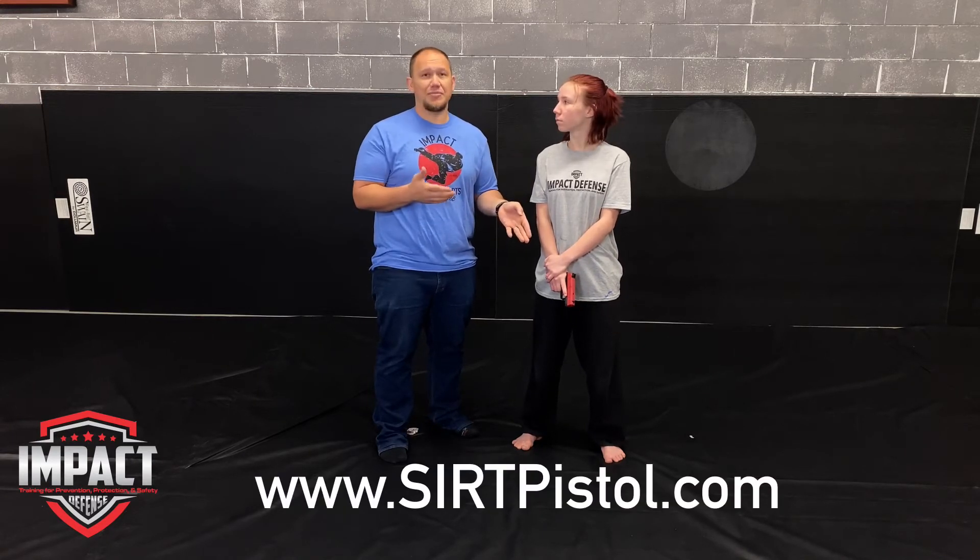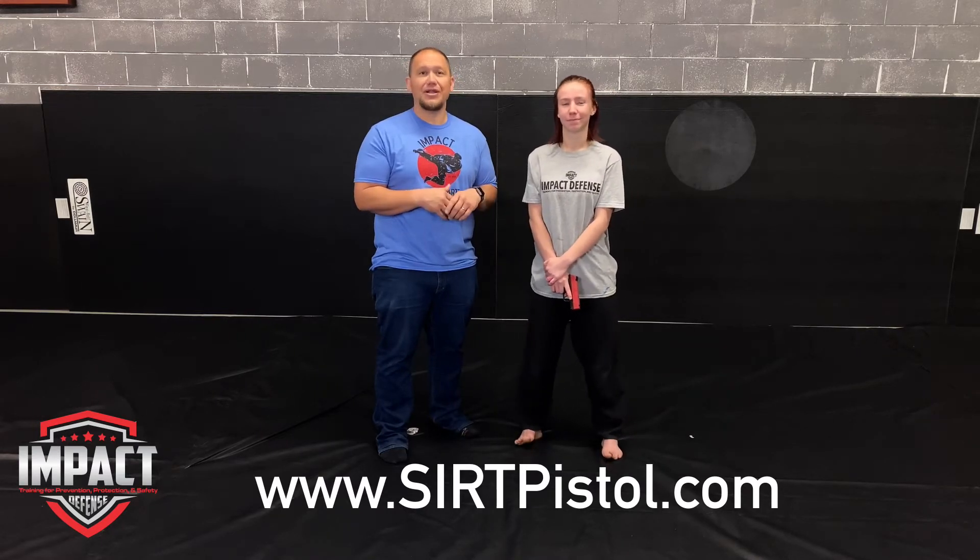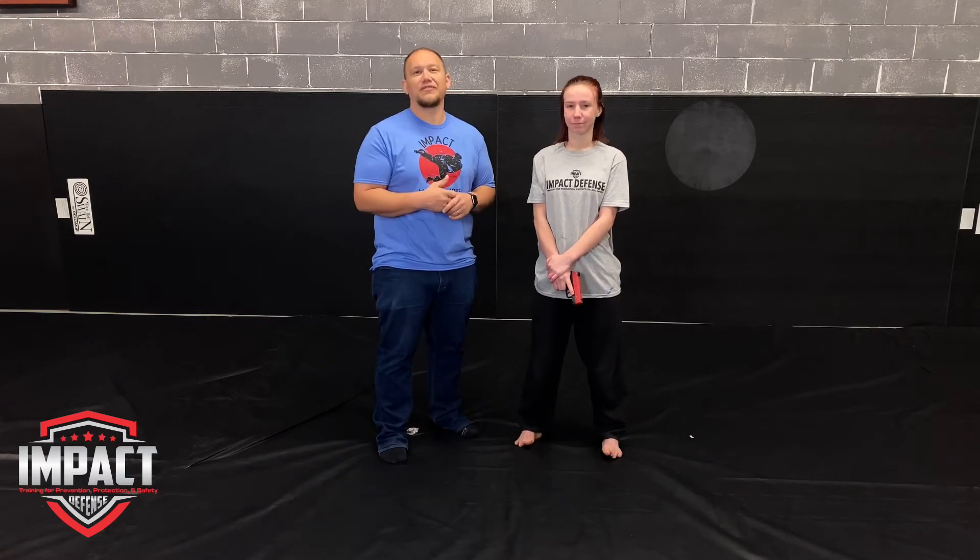They have several different models. If you guys go to SIRTpistol.com and use coupon code Impact Defense, you get 10% off of anything there.